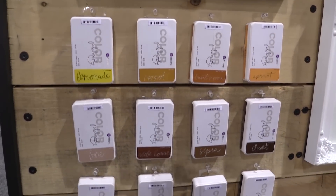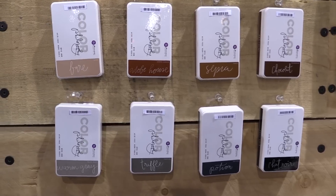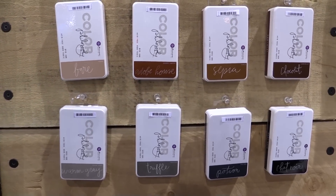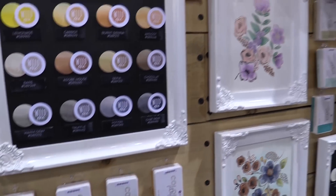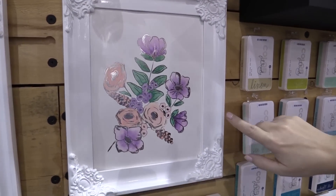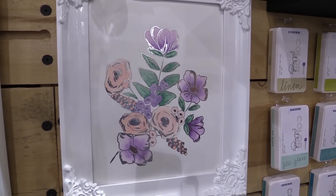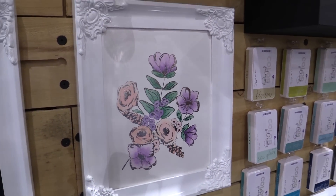These are dye inks — they react with water, so you can stamp with them of course. But my favorite thing to do is color with them. You can see some of the projects where we've watercolored. This is Christine Adolph's new coloring book with foil, and we just took some of those colors, picked them up with a water brush, and applied it right to the paper.